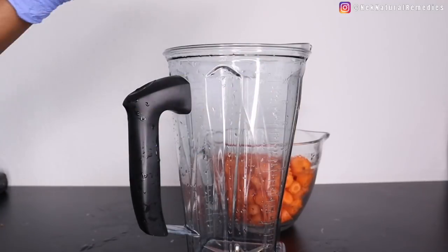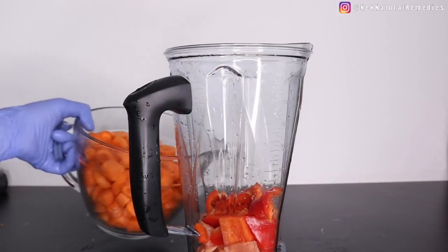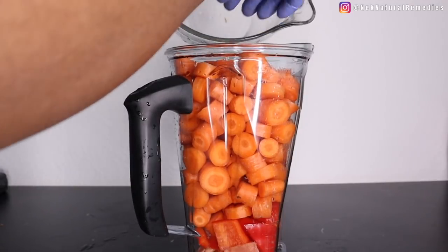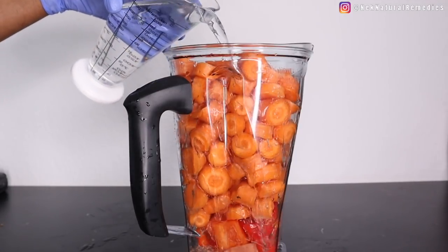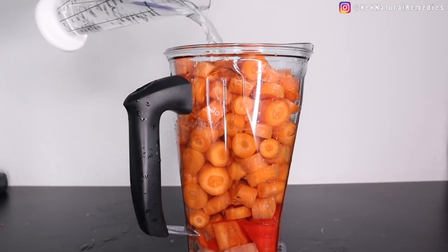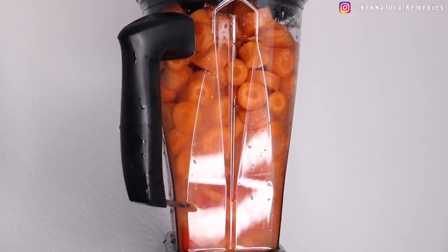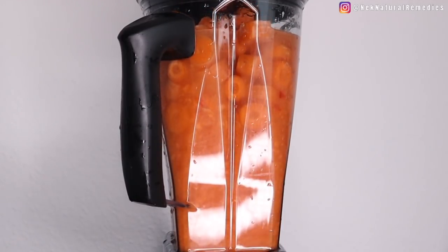These are the three ingredients in this recipe, and they are very powerful to maintain and clear any debris in your eyes. Transfer everything into your blender and add about three to four cups of water so we can squeeze out all the juice and goodness from these fruits and vegetables. Blend well, and after blending we are going to squeeze out the juice from this wonderful drink.